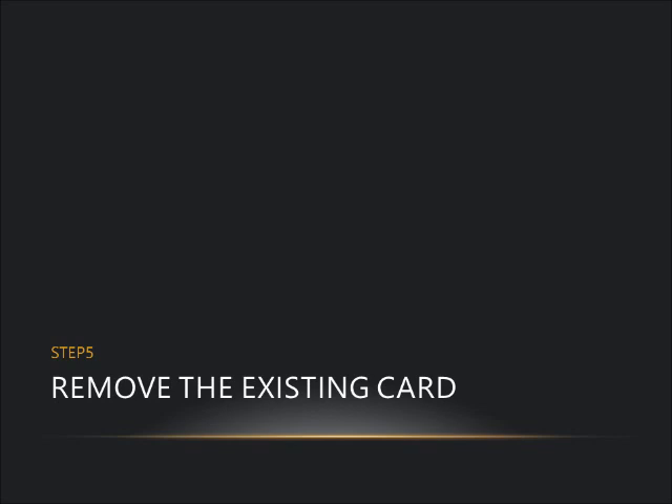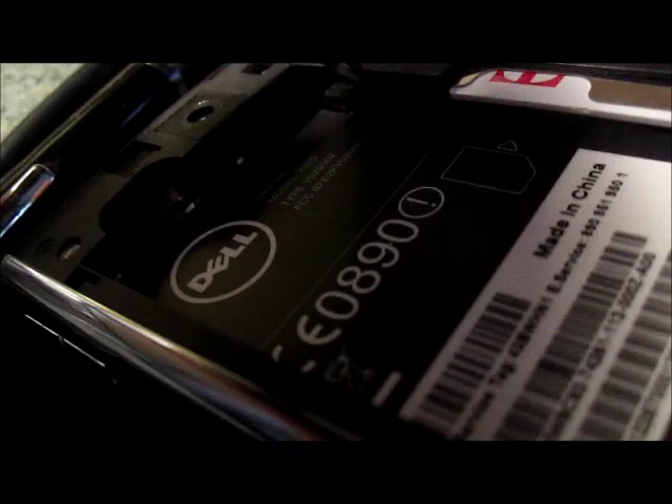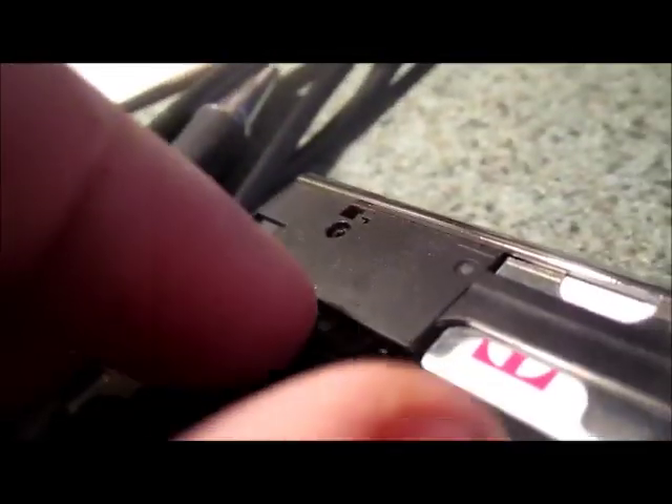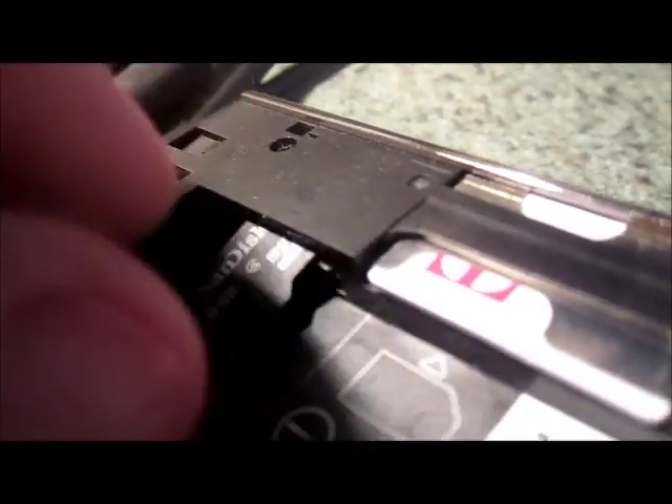The fifth step is to remove the existing card. Once the battery is out, look on the upper right side on the back of the phone. You'll see a small, very well-hidden black piece of tape covering the micro SD card slot. Peel off the tape, then use a pocket knife or something similar to pry out the micro SD card. My old card was a Class 4 SanDisk. Save this card — if you have problems, simply put the 8 gigabyte card back in and you should be good.